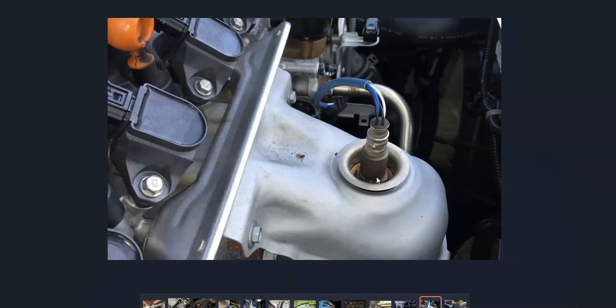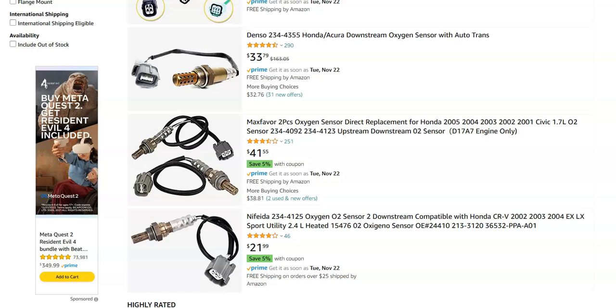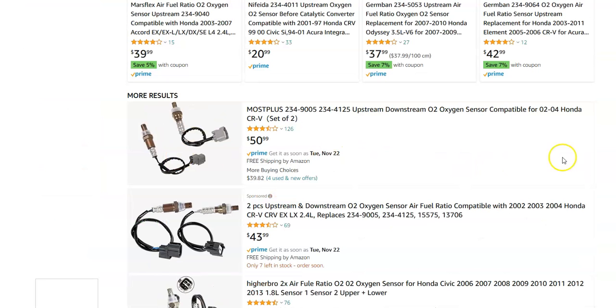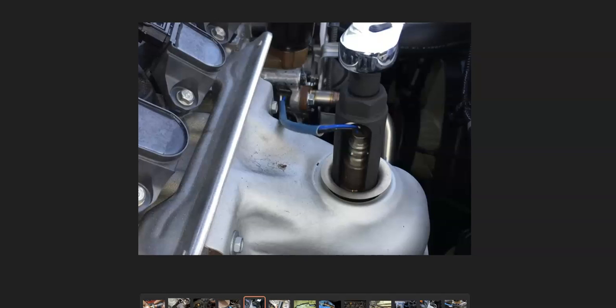Once the wiring checks out, go ahead and replace the sensor. I'll jump on Amazon to give you an idea of cost — they're not hugely expensive. They range around $30–$40, and there's a two-pack for $50 where you get both the upstream and downstream, so they're not high-cost parts.